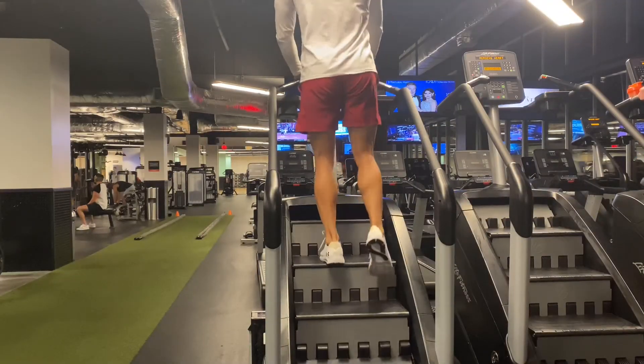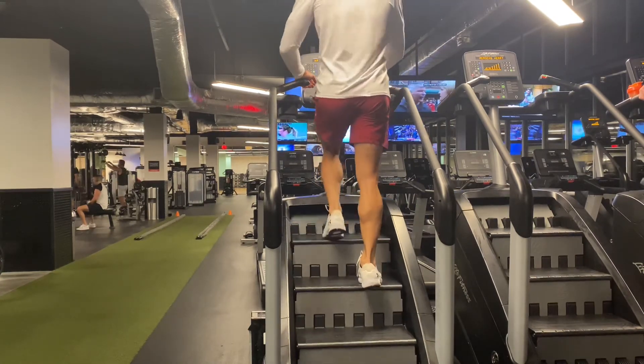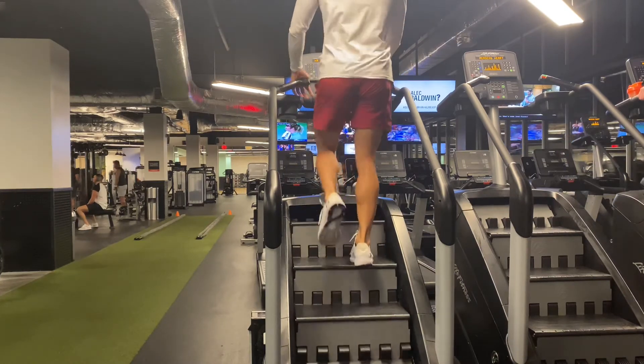Alright, so we're finishing up with 10 minutes on the Stairmaster. We got to feel good — make sure everything's running right on the inside, not just the outside. Cardio will benefit you in the long run, guys. Trust me.